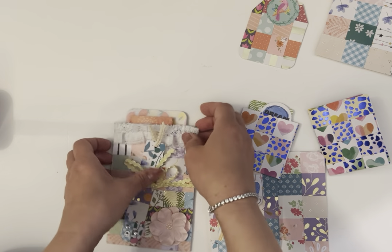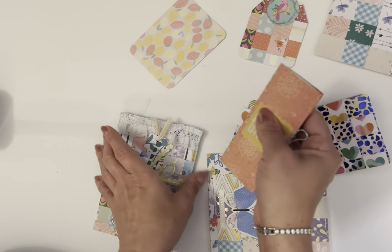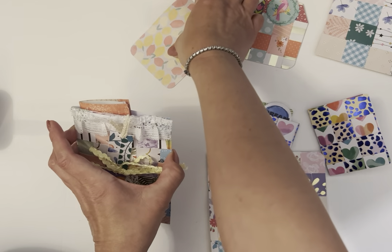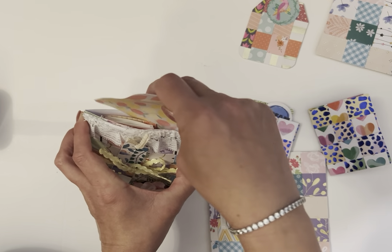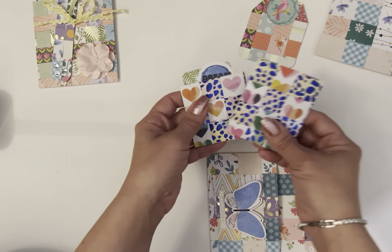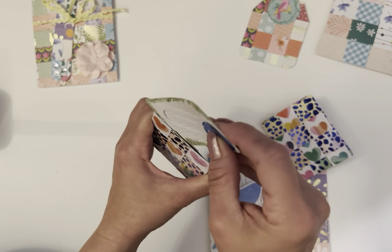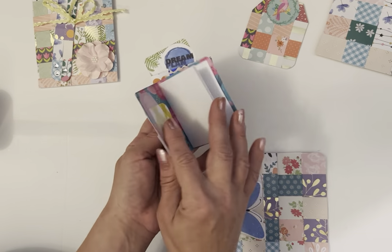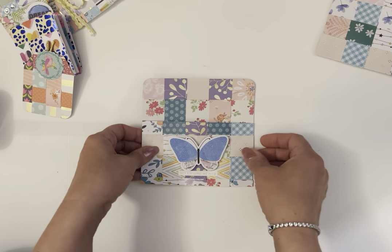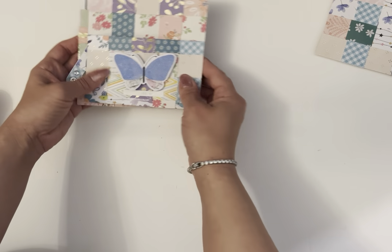Inside this pocket I just have a little journaling card and a little notebook with white sheets inside. These pockets fit a lot of stuff, and like I said you can do everything with this project — wherever your imagination takes you. I also put a couple little things inside this cute little mini pocket, so we've got a little notebook, another tag, and this type of pocket. I'm going to show you how to make a mini album as well, so let's go ahead and grab our scoreboard and I'll show you how to cut the strips.